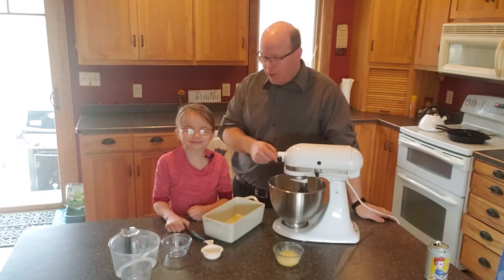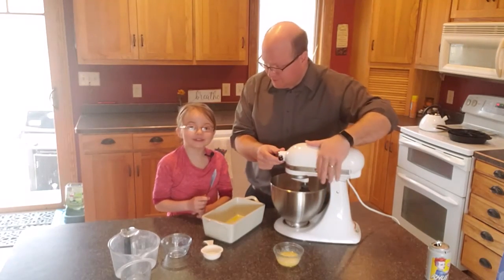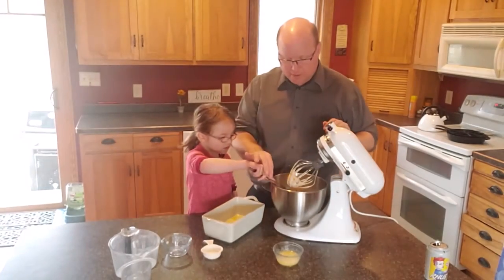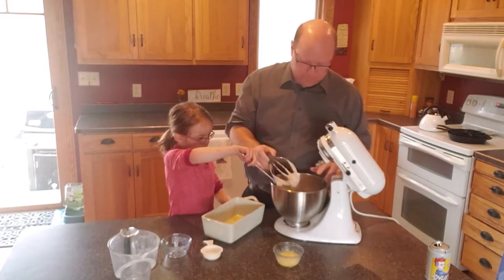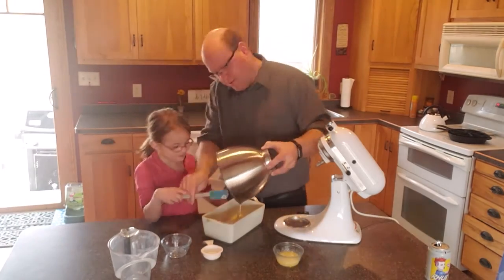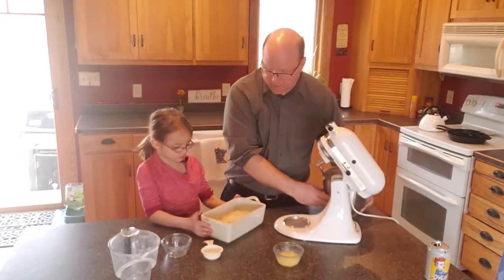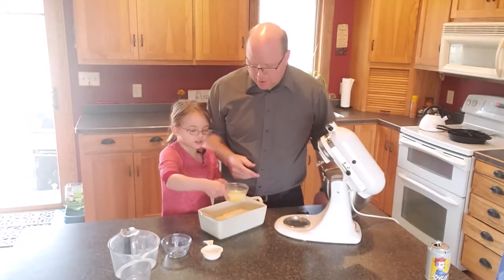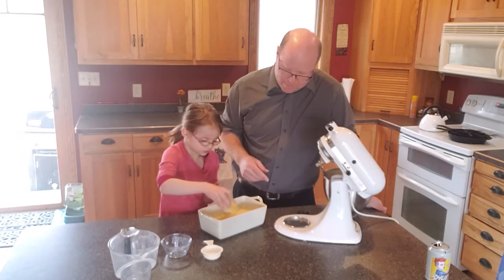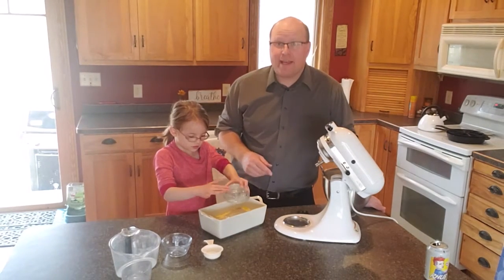Now that we've got it all mixed up, we're going to put it in the pan and pour the melted butter on top. We already greased the pan — it's very important that you grease the pan. Make sure you keep the butter moving and spread it all over the whole thing. Keep pouring. Now that it's all poured, we're going to put it in the oven.